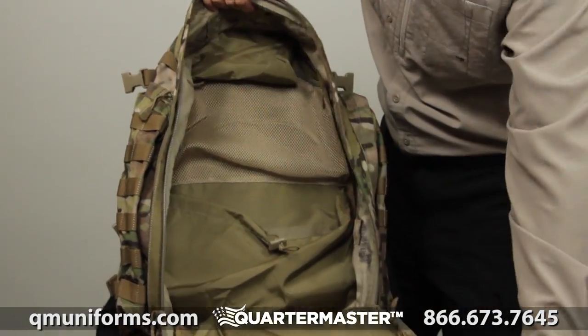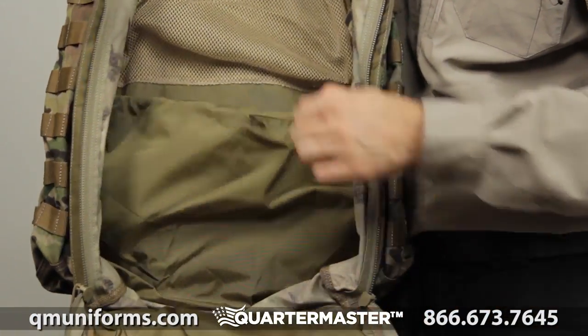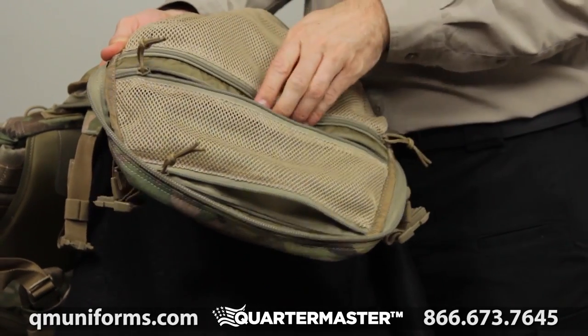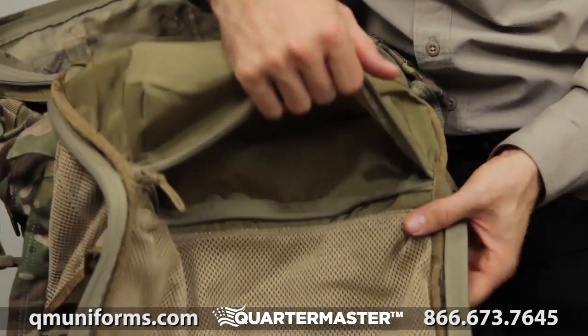The main compartment of the bag also has a large upper mesh pocket with zippered closure and a lower shove-it pocket with an elastic retention cord. The pocket at the top was designed with two zippered entry points for easy access. The center mesh pocket and lower pocket also have zippered access to allow for superior organization.